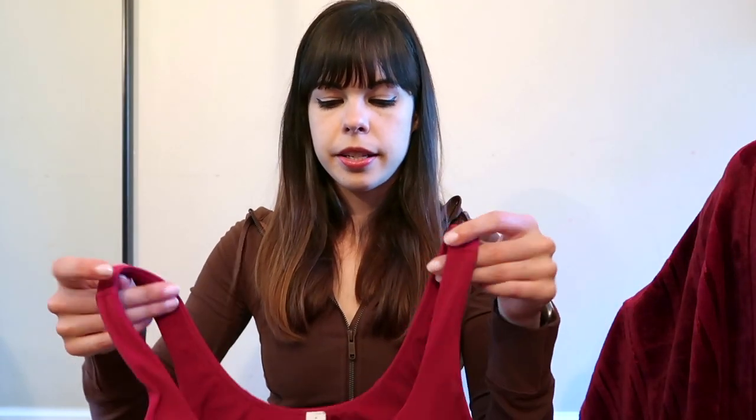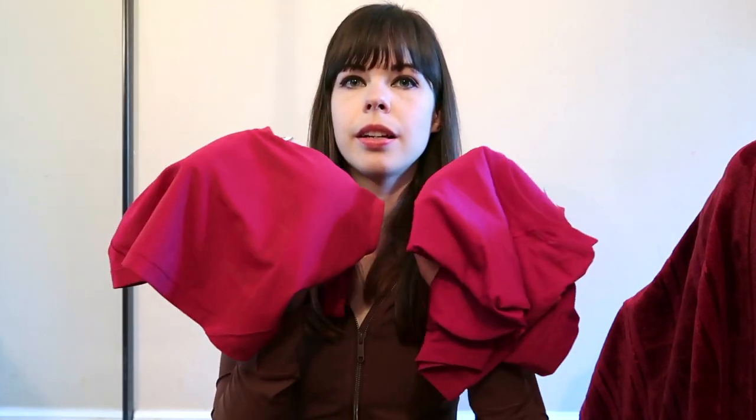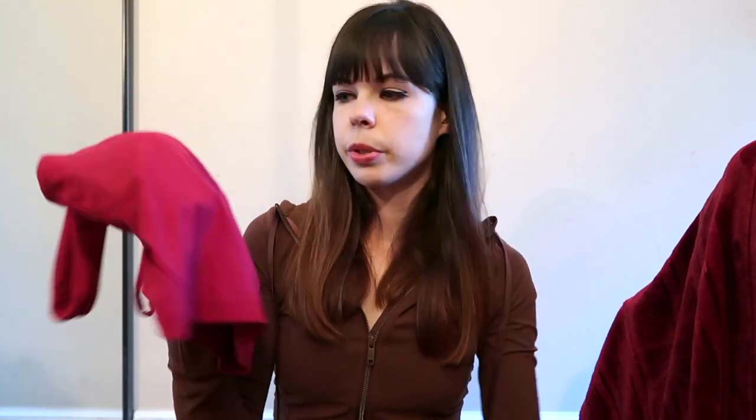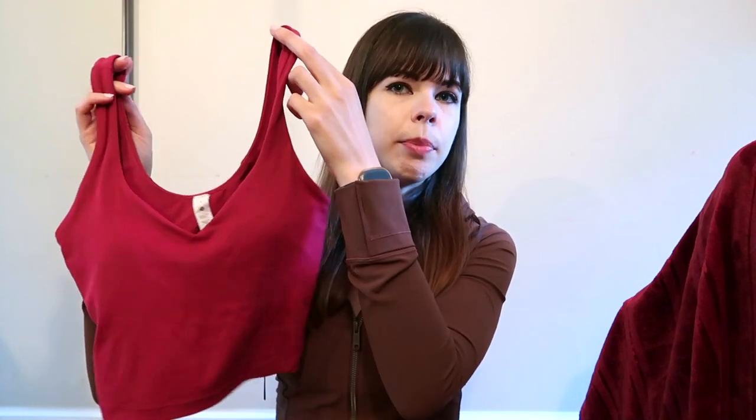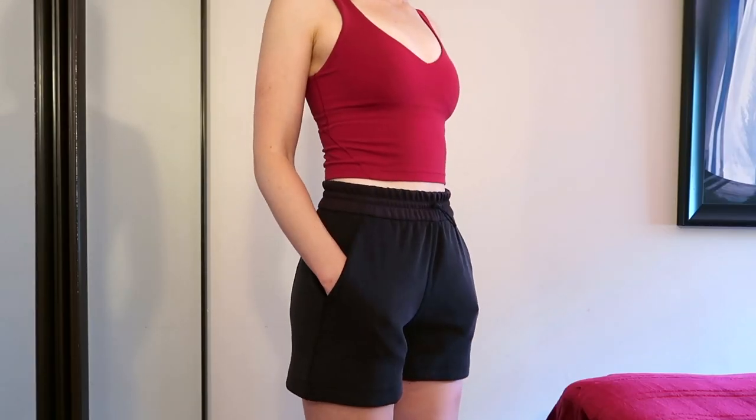In the try-on, I was pairing the Black Soft Stream shorts with the Align Tank in Pomegranate — I'm probably pronouncing that wrong, but it's a beautiful color. It's pretty similar to Magenta Purple, just a little less blue and more of a red-pink. I prefer this one actually. I love it. I wear these tank tops as bras during fall and winter a lot because they cover up a little bit more and I feel warmer.